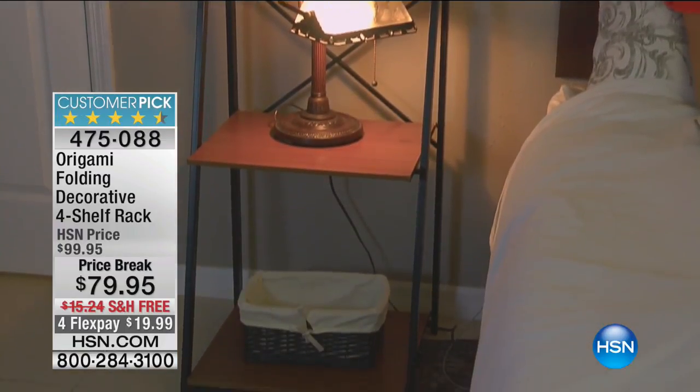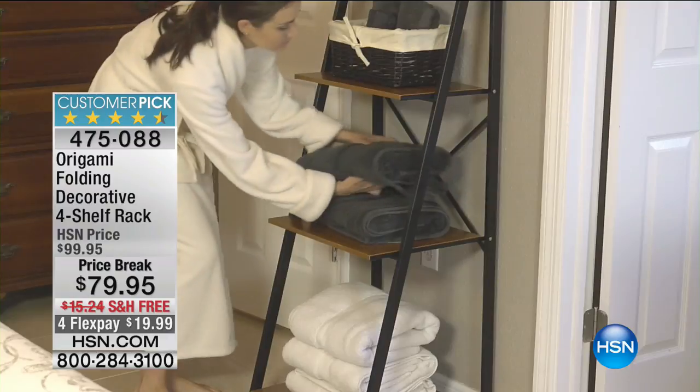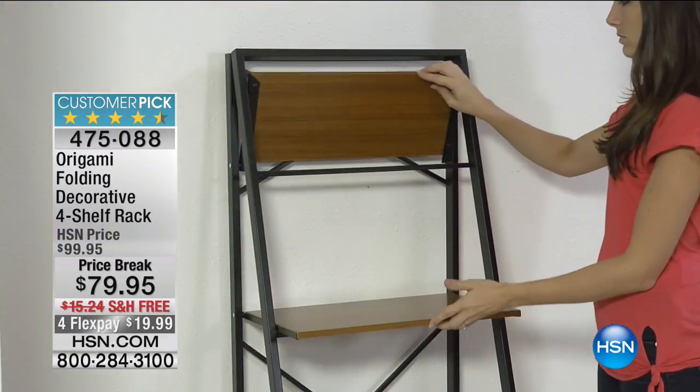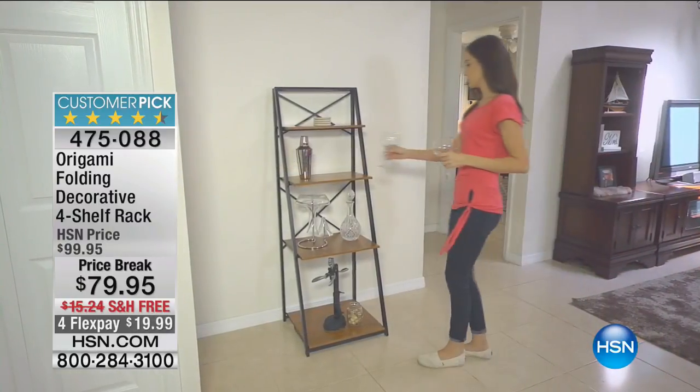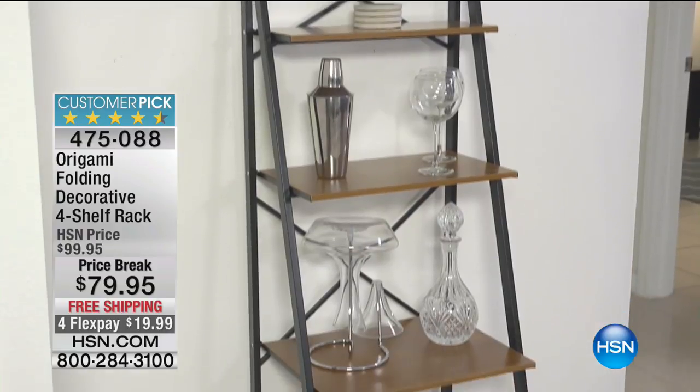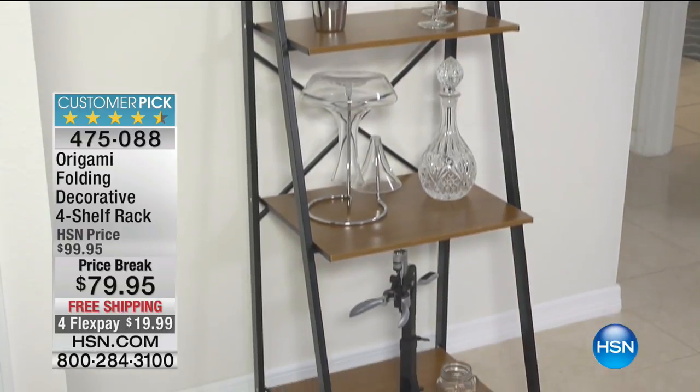Instead of shelves taking up space, how would you like a shelf that looks fantastic and can go wherever you need it to go, whenever you need it to go? This is what Origami is all about. Finally, we have the four-rack decorative shelves back.